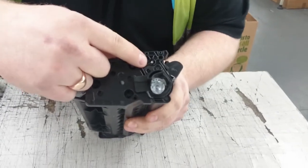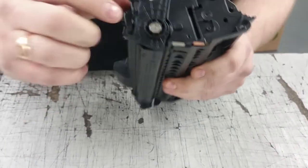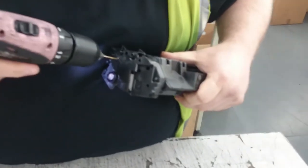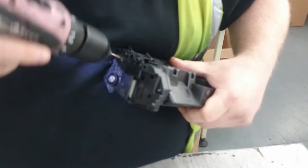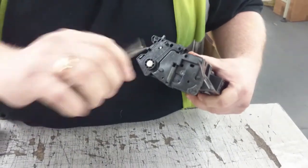If you look at the cartridge on this side you can see a pin and there's two little gaps, and on the opposite side there's another pin with no gaps. So what you have to do is drill a little hole on either side of the pin, not too deep, and then you can get your small pliers.